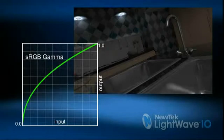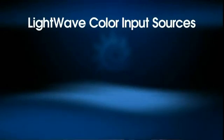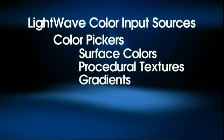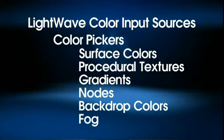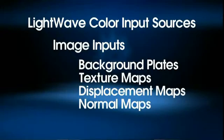But you can see the problem with this image — the colors and textures look overly bright and washed out. That's because we've color corrected the output, but in the process we've double corrected our input. LightWave has a number of areas that receive color as input: color pickers, surface color, procedural textures, gradients, nodes, backdrop colors, fog, etc. LightWave also uses images for inputs: background plates, texture maps, displacement maps, normal maps. Up until LightWave 10, LightWave has always assumed that whatever colors you're feeding it — from a color swatch or a texture map — were in linear space, even though that was almost never true, because our monitors are in sRGB space. Everything coming in should be corrected down to linear, and everything going out gets put back to sRGB. The critical point isn't what color space you choose — it's that what you put in and what you put out match.